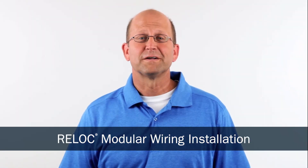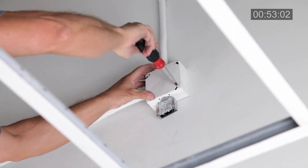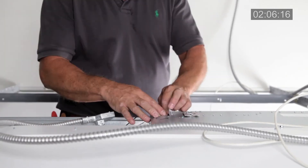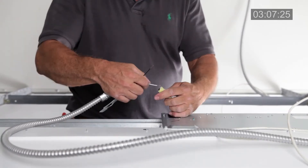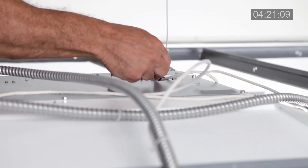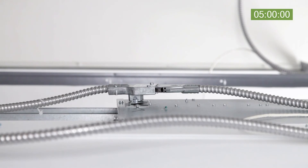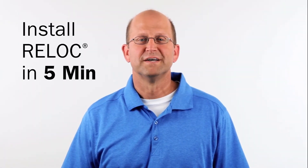Now let's look at installing the same fixtures with ReLock. Simply install the ReLock starter component into the Home Run J-Box and the rough end is complete. Using the one-pass fixture cable, poke home the hot and neutral driver leads at the access plate knockout and snap the one-pass cable into the knockout. It is UL listed for auto grounding so there is no ground wire required to terminate. Lay your fixture into the ceiling grid and plug the loose end into the starter device at the Home Run location or into the end of the previous fixture and repeat until the run is complete. The typical time to install your fixture using ReLock is five minutes. That's four times faster than MC cable and that puts more money in your pocket.